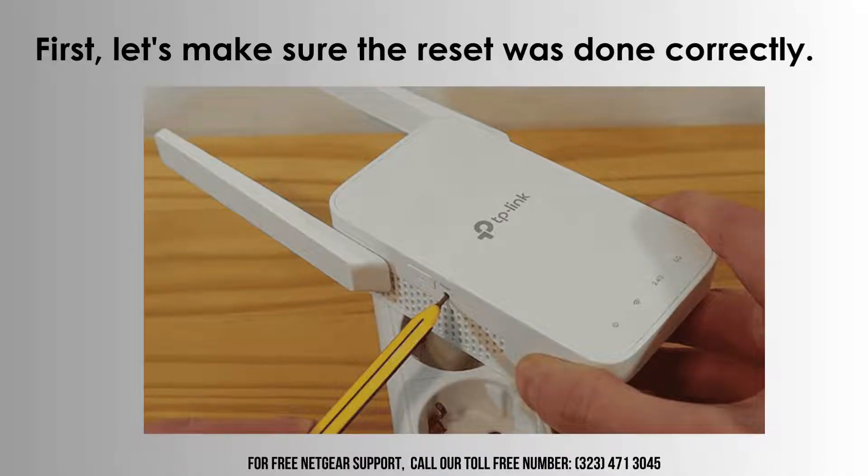To begin, ensure a proper reset by pressing and holding the reset button for approximately 10 seconds until the indicator lights begin to blink. This action guarantees that the extender returns to its factory default settings.